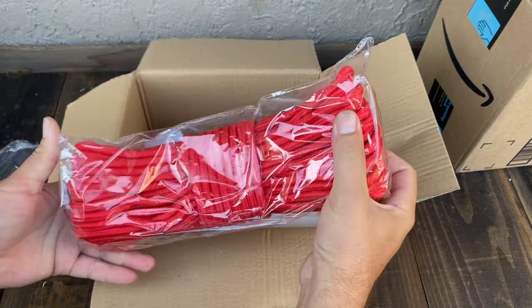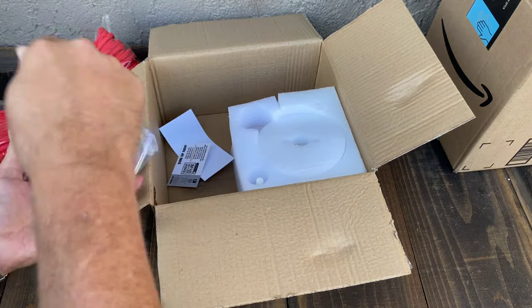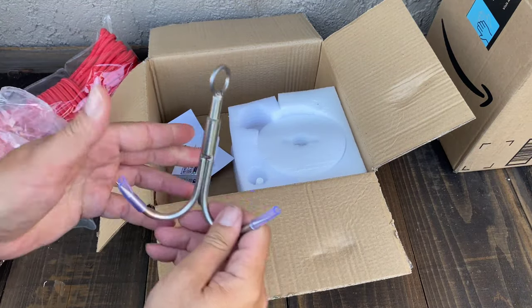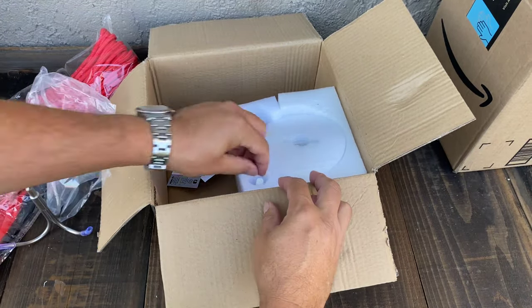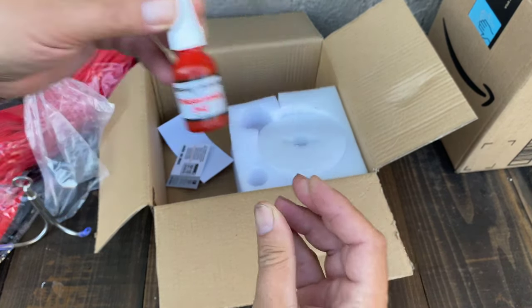Rope. This is a really pokey thing - I want you to be really careful with it because it's sharp. It's your grappling hook. Good thing for the little safety tubes on there. The red locker - you're gonna need this.